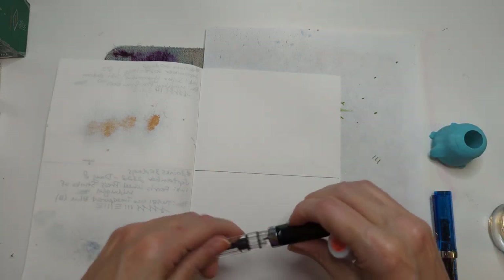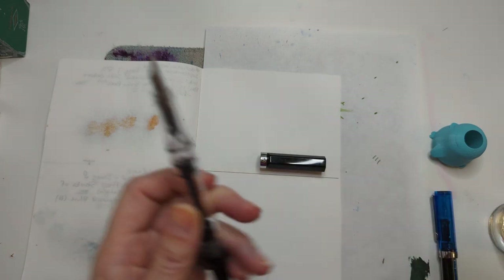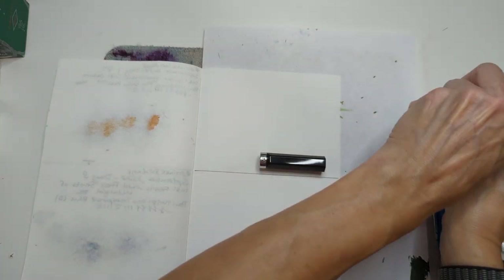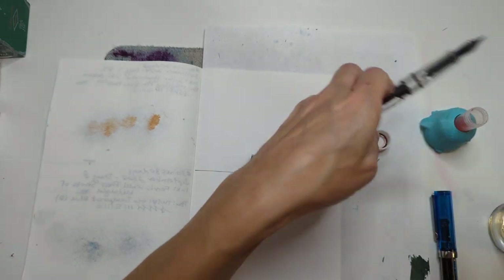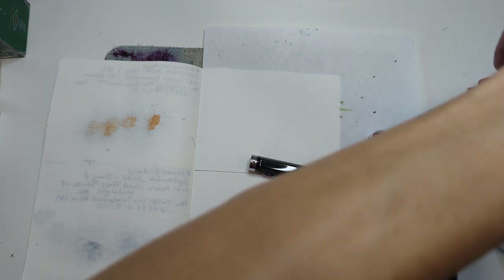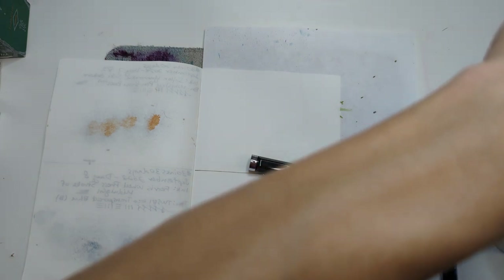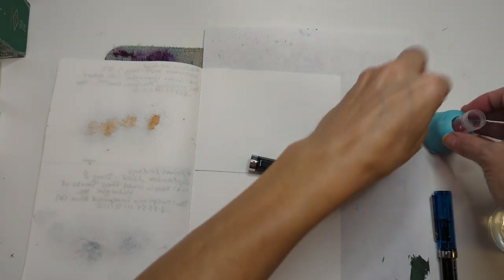You know what's the best thing about this? I am not gonna have to use an ink miser for this. Look, there's shimmer right there. Okay, got a lot of ink.